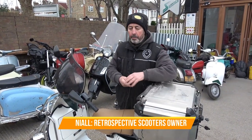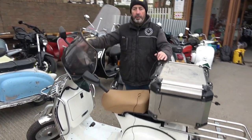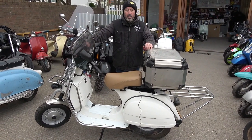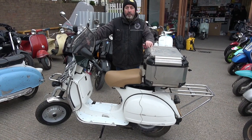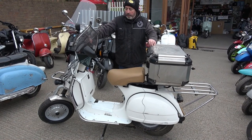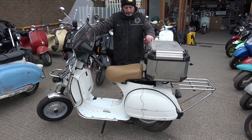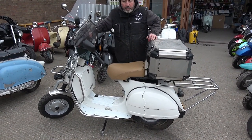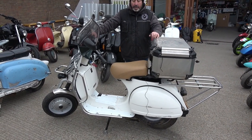This is a Vespa PX150 — it's the engine we've chosen because it's one of those engines you can get parts for anywhere. The 150 top end, carburetor, and exhaust are pretty universal in the countries we'll also be going through — India, Iran, and wherever. They all have 150s; it's the size Vespa wants to be. It's a pretty robust, durable engine, so we chose a standard 150.